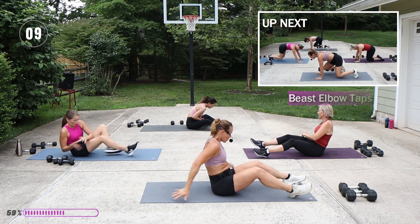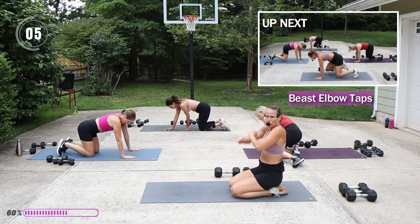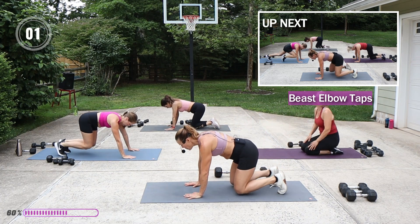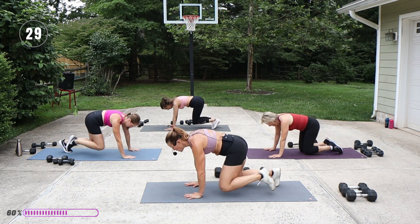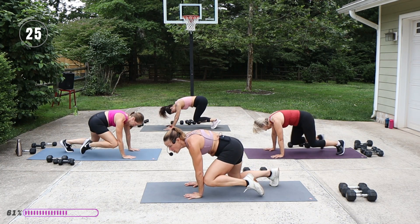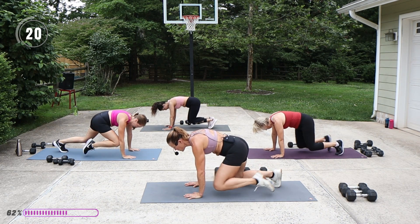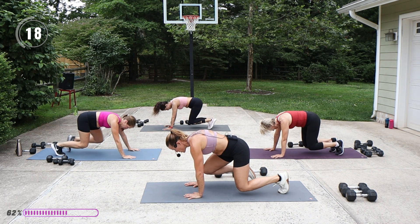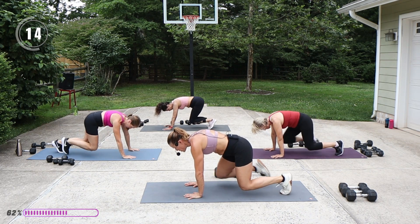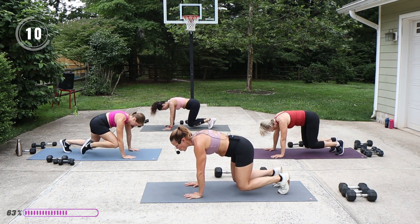Beast. Shoulder roll for a moment — knees under hips, lift them up. And you can even hold for a little bit of hesitation.